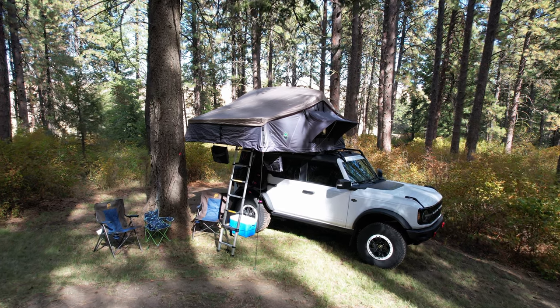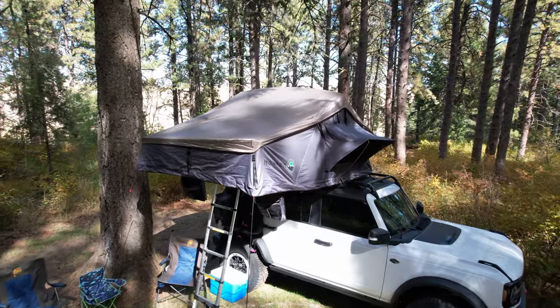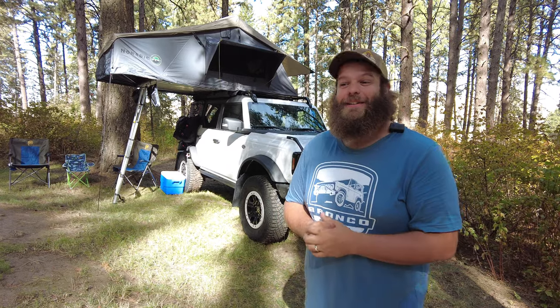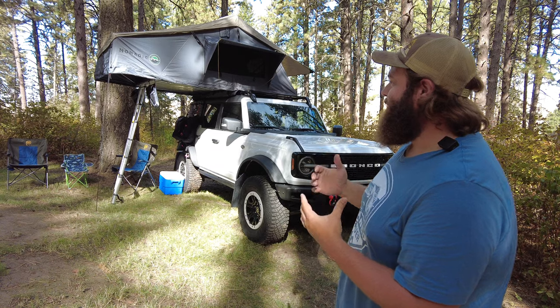Let's review what we have here. We've got the OVS Overland Vehicle Systems Nomadic 4. This tent when deployed is the size of a king size bed, so for my wife and I and three kids it fits pretty good till they get bigger. Then we'll have to reconsider, but for now it works.